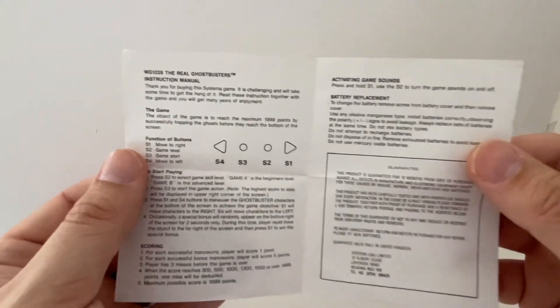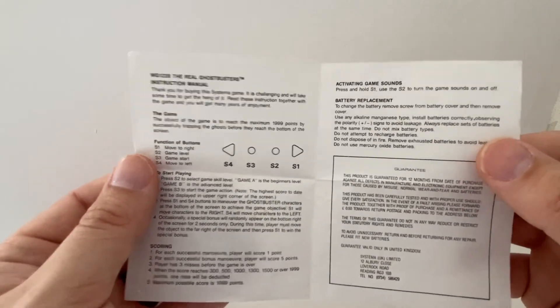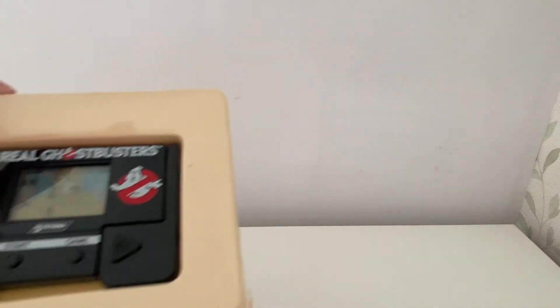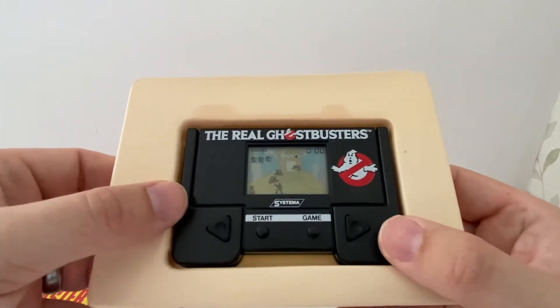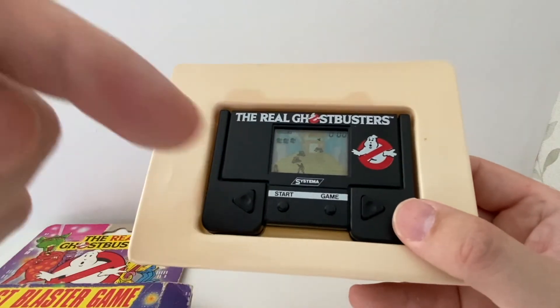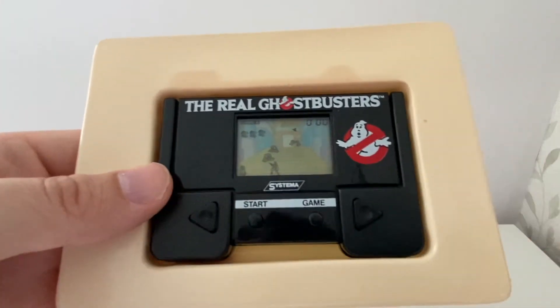Move left or right — that's about it. It's as basic as it comes, a bit of a basic game. However, it's a nice little piece, a nice little collectible. Thank you for joining me. Feel free to comment, like, subscribe, and hit that little alert button to stay in the loop. Bye.